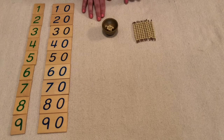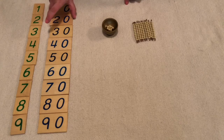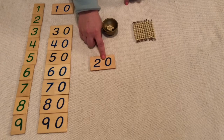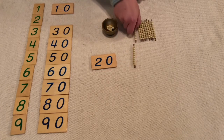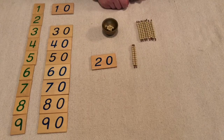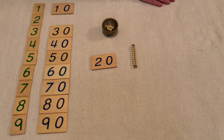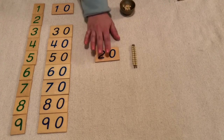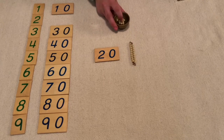We've already practiced counting 1 through 19, so we're going to start with our 20s today. 20 is when you have one ten bar and two ten bars. When we have two ten bars, that means we have 20 units.